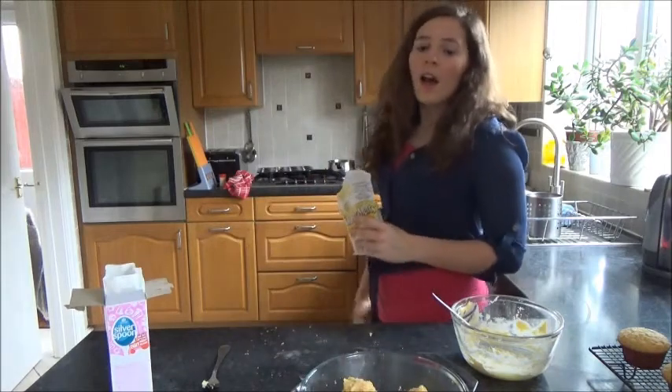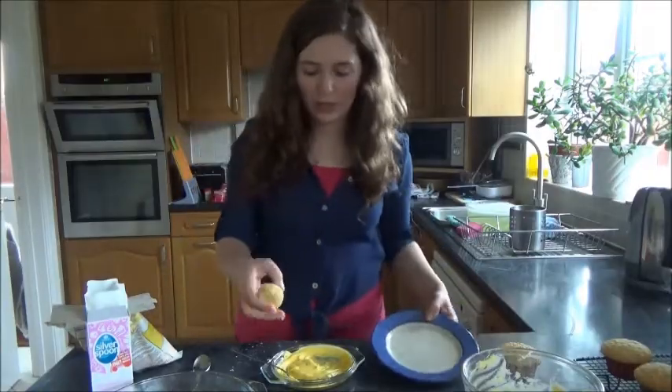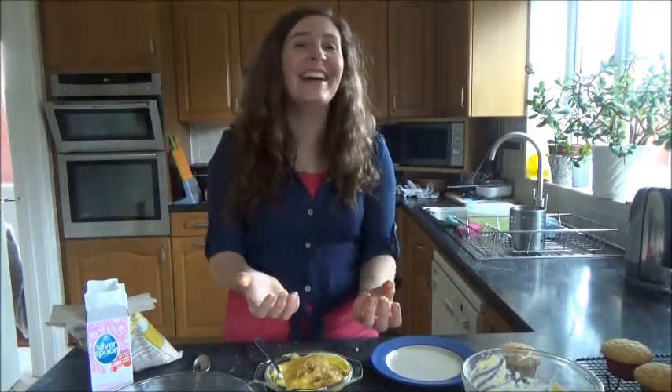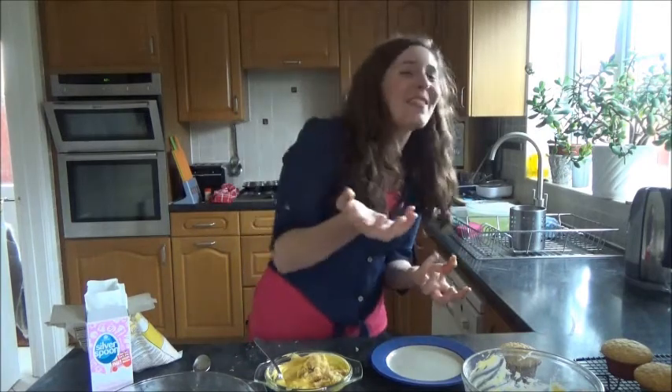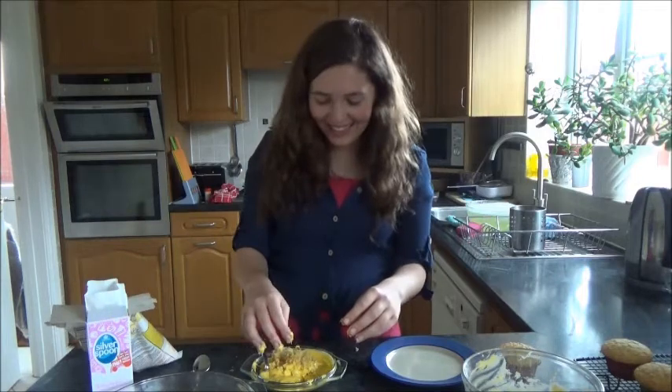They go in the microwave. So what we're going to do is you're basically going to roll them in the candy melts. No! This is such a fail! She's just got a spoon and dribbled them on top.